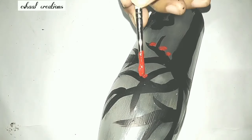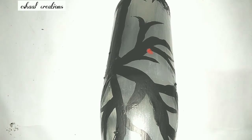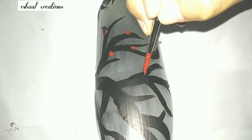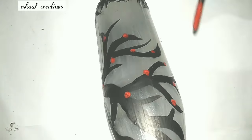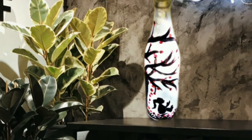Here I have mixed a little bit of glowing dark color into our red acrylic color, so that the red color will look more vibrant in the dark night. You can see that our final product is so beautiful.